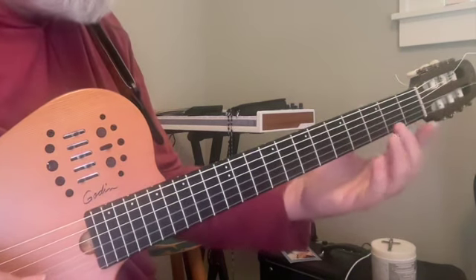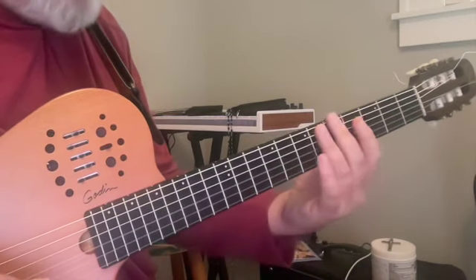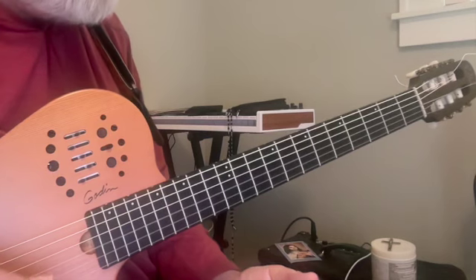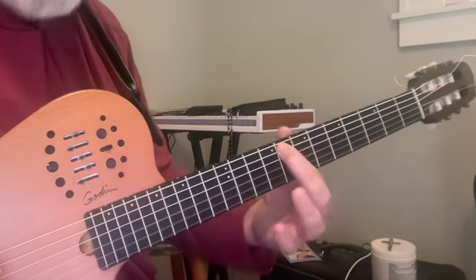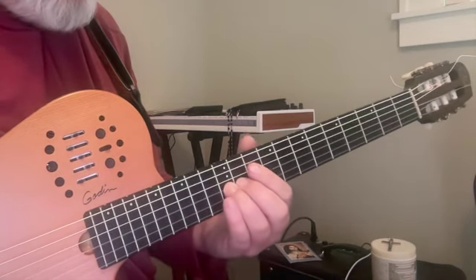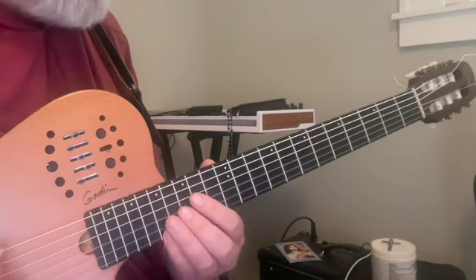So we're grounding ourselves in our knowledge of the fingerboard, having to locate some pretty wide intervals. You could also do these on consecutive strings two-and-two: open E, fifth string eighth fret, 12th fret of the third string, and again 17th fret of the first string.